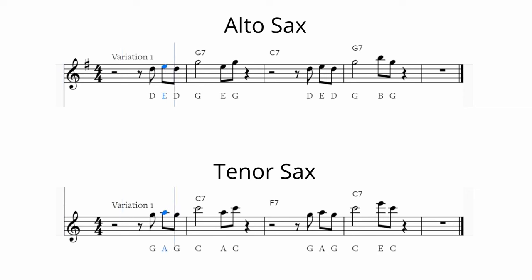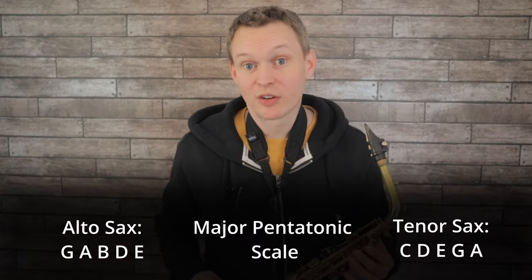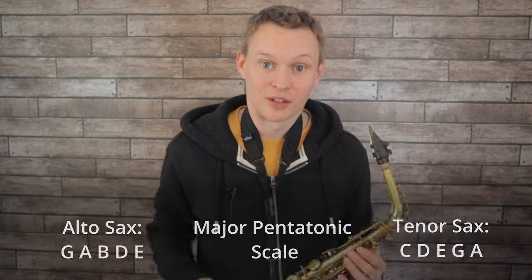The first thing you should do is learn that phrase from memory — that's going to really help you when you start to come up with your own variations. In my first variation I'm keeping the same rhythm and also keeping that idea of coming back to the root note. I was also using the major pentatonic scale to create this line: G major pentatonic for alto sax, and C major pentatonic for tenor sax.